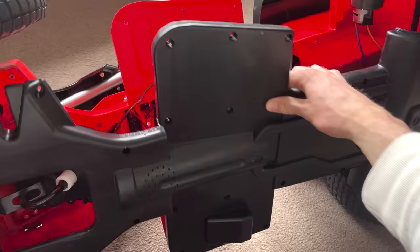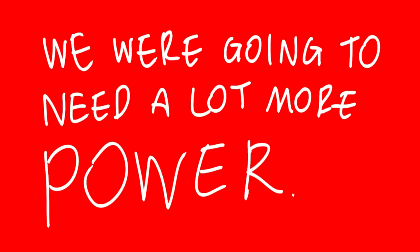First things first, I decided to go into the belly of the beast to work out exactly what needed to be done. I have no idea what I'm looking at. Despite being a bit of an electronics noob, I knew one thing for sure: we were going to need a lot more power.